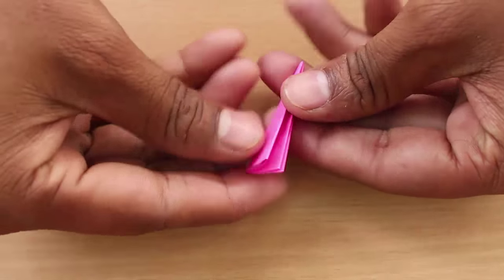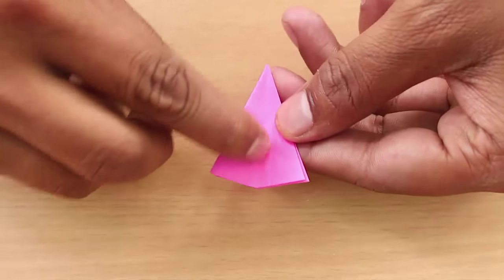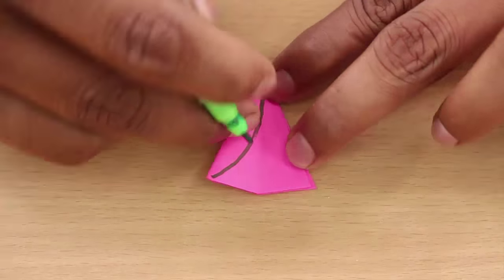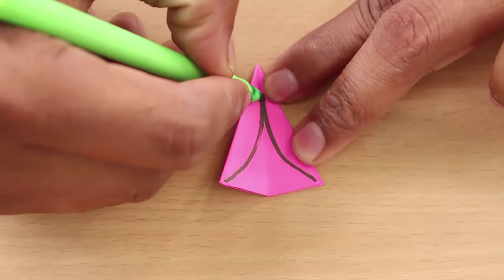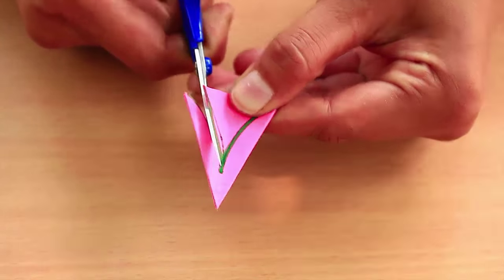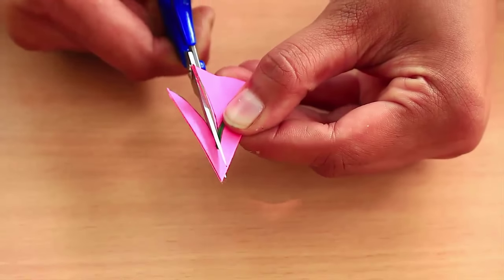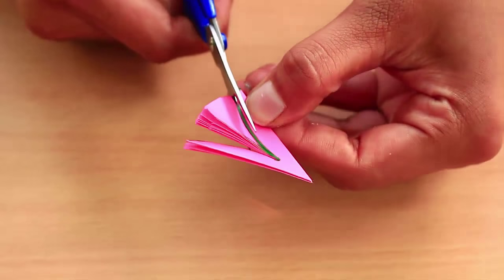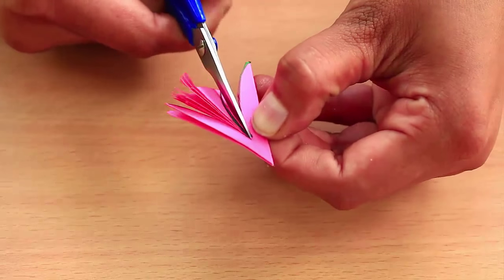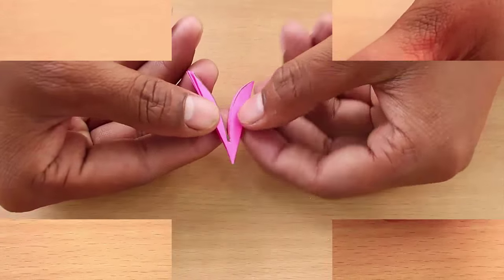Then cut the extra triangle on the side. Now open it once and you will see a mid line. Draw two curved lines as shown and cut along these curved lines with the scissors.